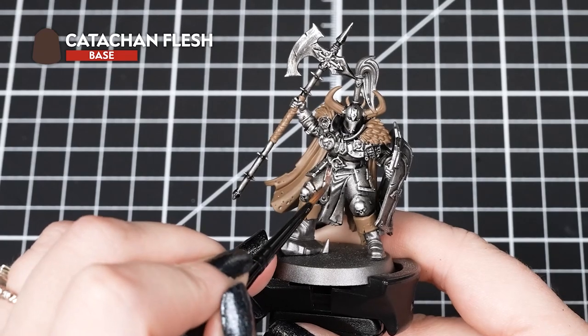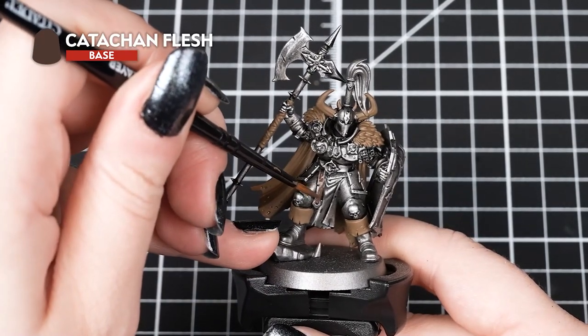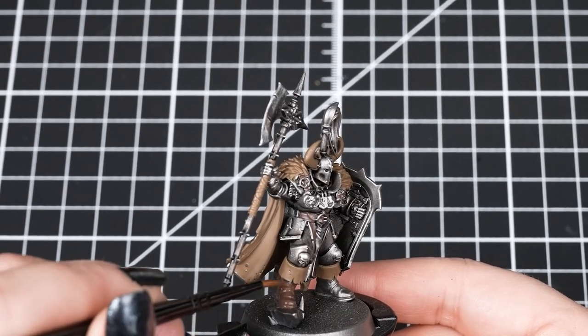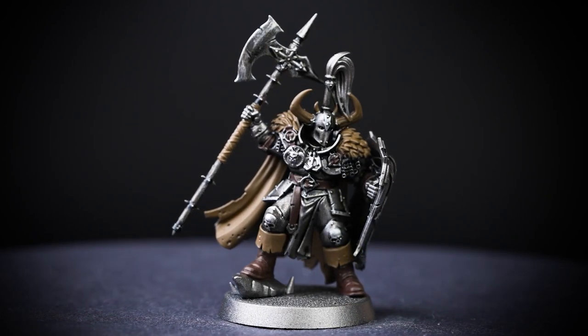Now we're moving on to Katachan Flesh. This can be used for any leathers such as straps, boots and gloves, but you can also use this colour for a darker fur colour on any of your warriors. We want to make sure that we get a couple of coats of this to make sure that we have solid coverage.